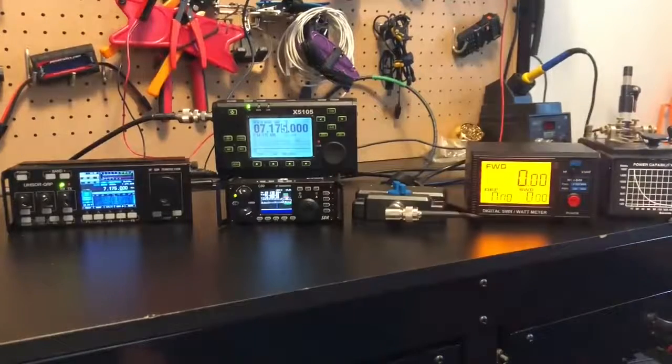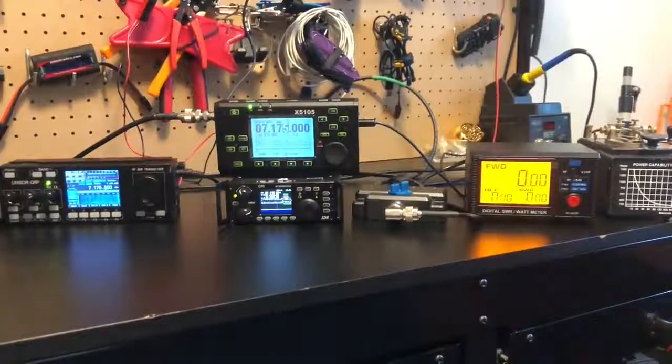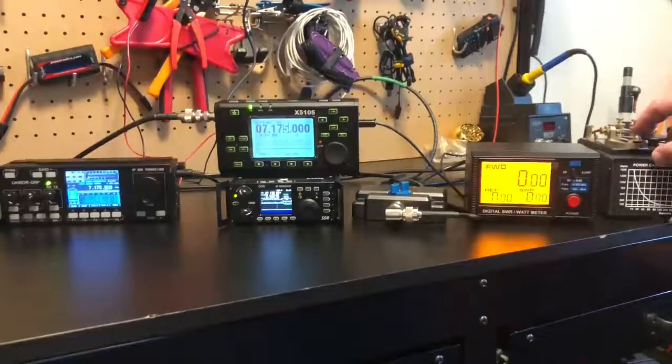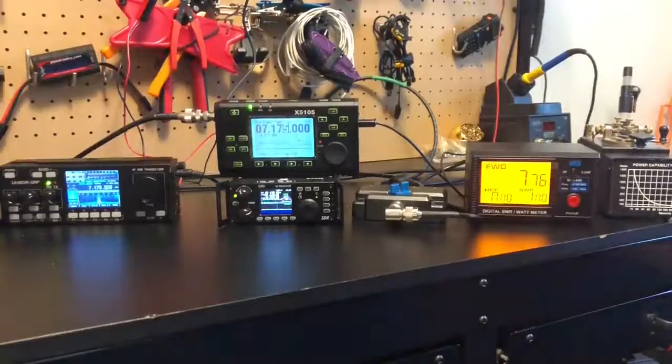Let's see what the X5105 gets us. Third time's a charm — the X5105 on 7.175 MHz CW puts out 7.7 watts. An overachiever. You've got to love that. But wait, there's more.